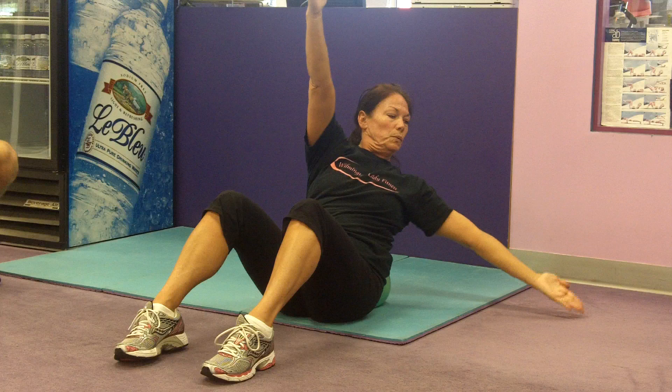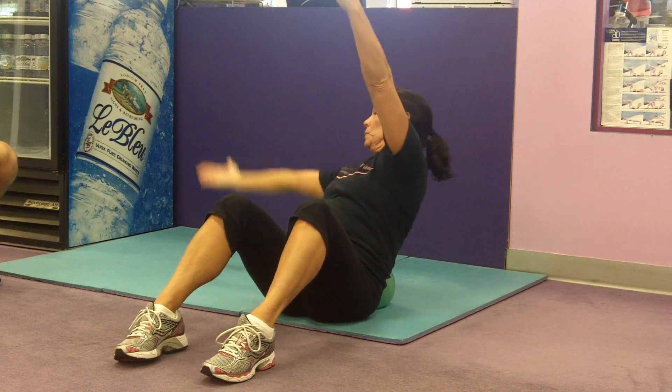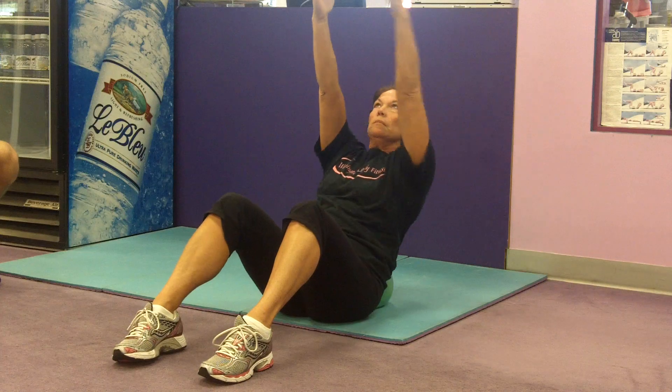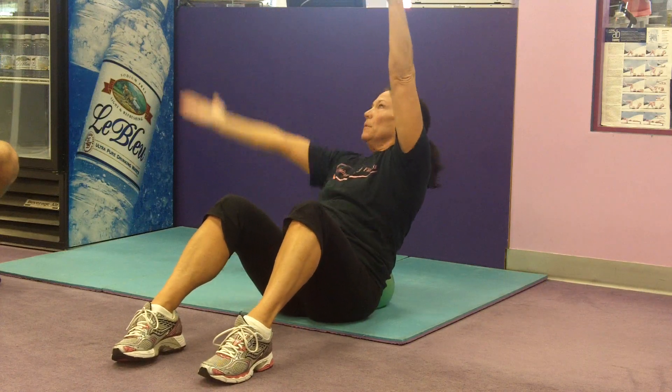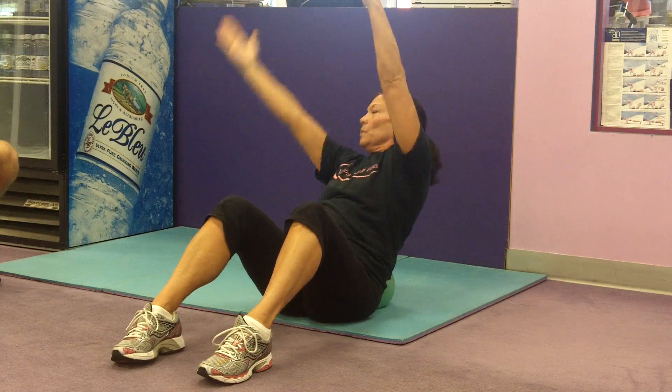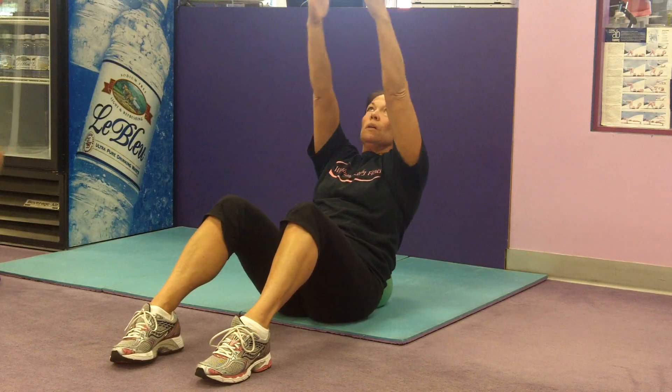You do not want to round the body forward. You want to exhale and contract your muscles. Very slow — not a very fast exercise. Very good, thank you very much Kelly.